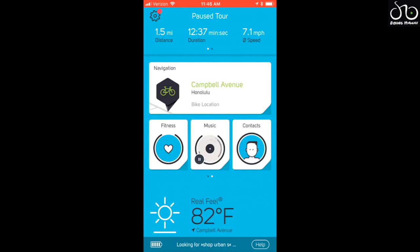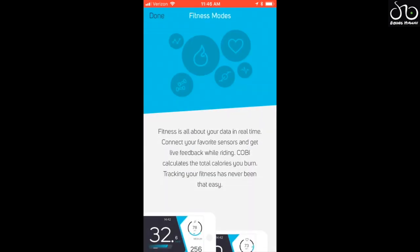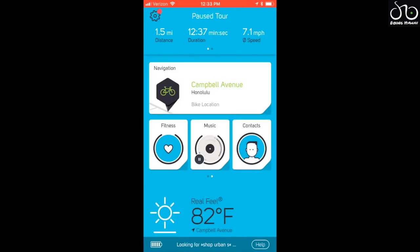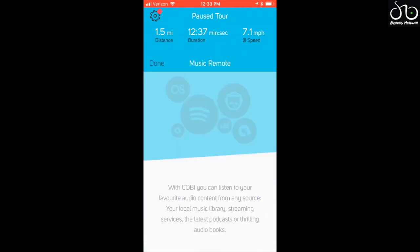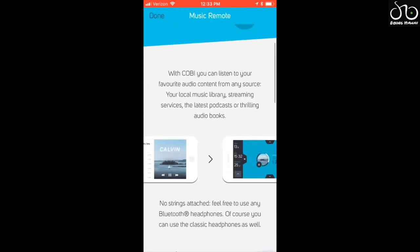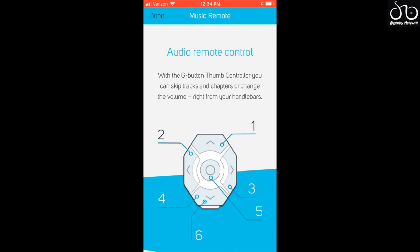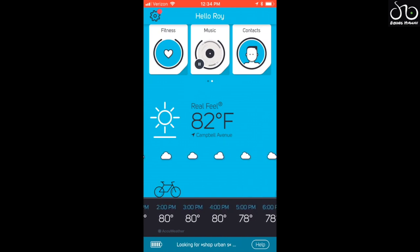Next is the fitness tab, where you can attach sensors to monitor your heart rate and things like that. On the music tab, you play your music from Spotify or Apple Music and it automatically takes over the audio controls using the thumb pad on the handlebar.